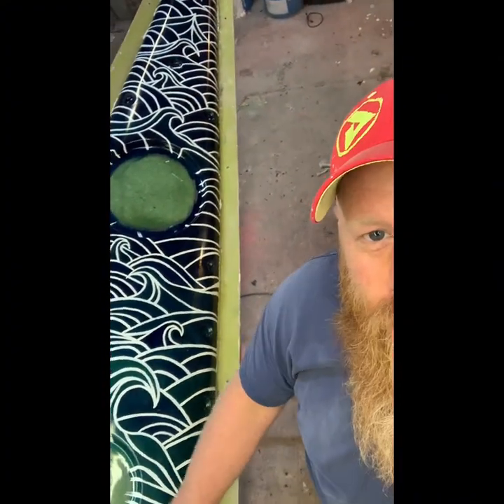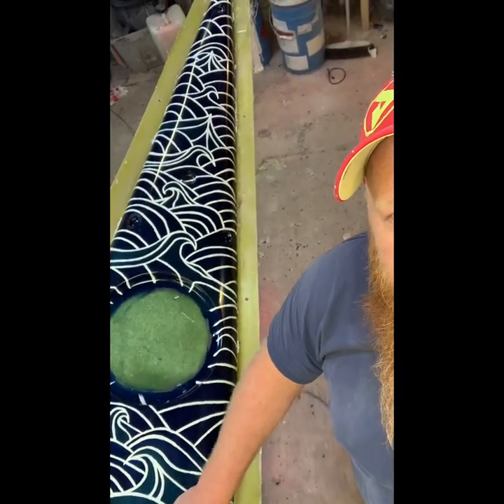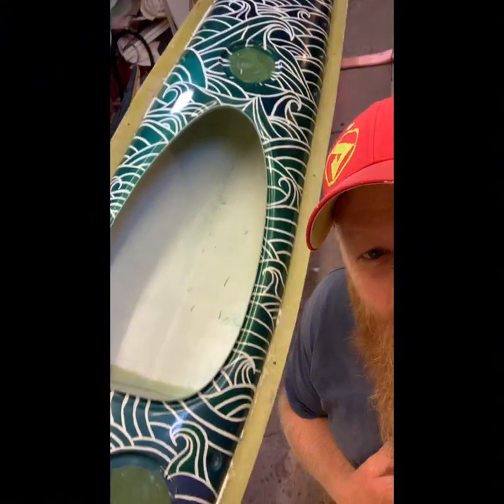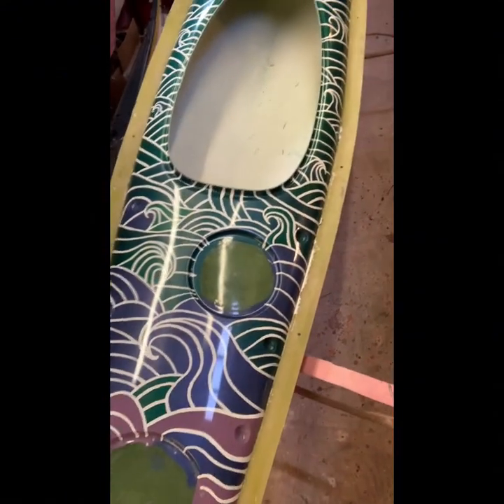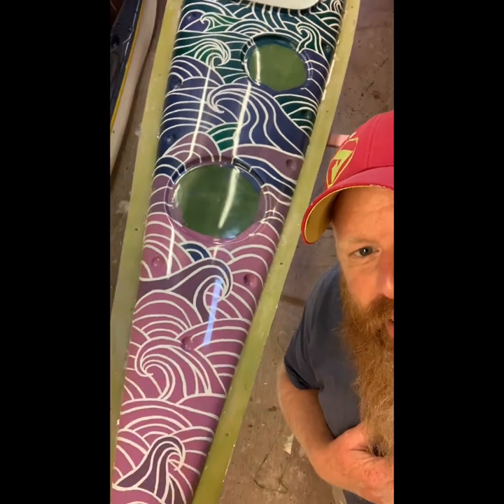The waves are what I call clopotic, which are like rebounding waves. I'm so happy — I am so happy.